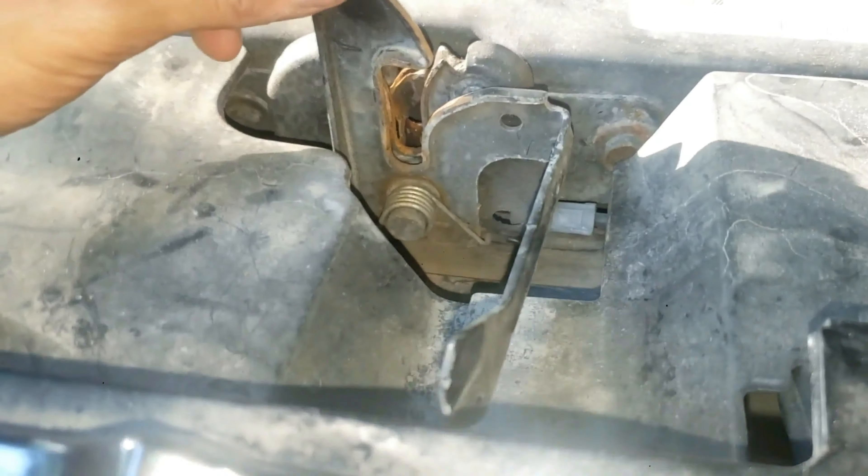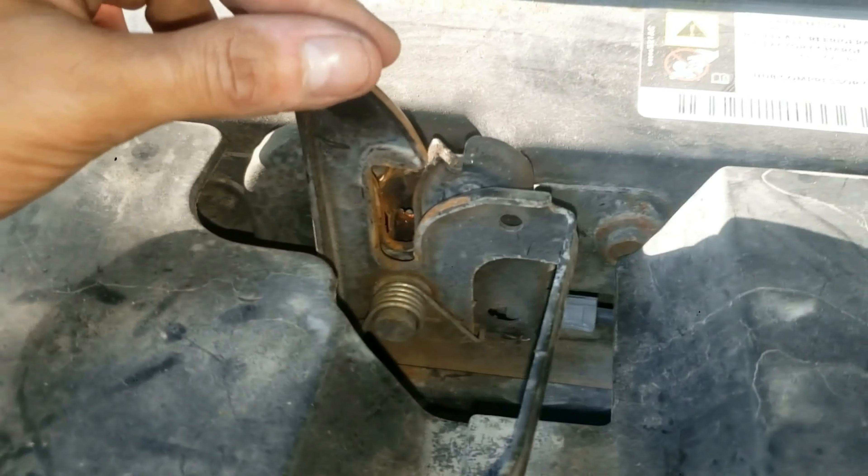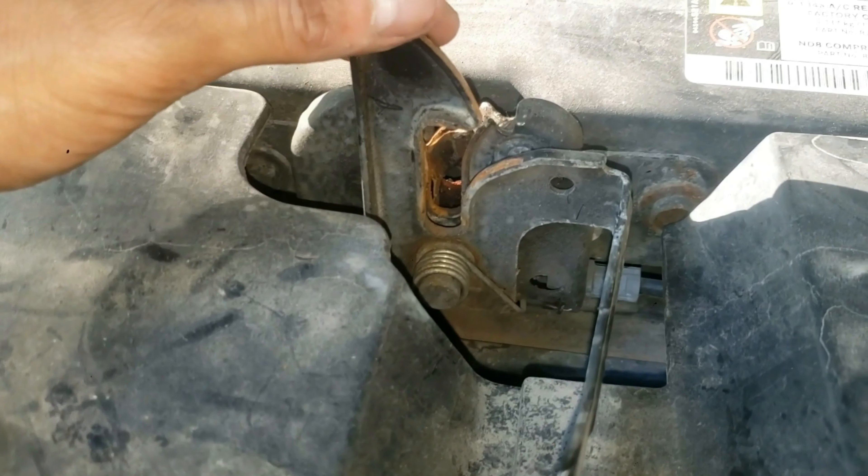Once you get it up and open, you need to apply some penetrating oil on here. Otherwise it's going to get hard to open and you'll have to do the same thing in the future.